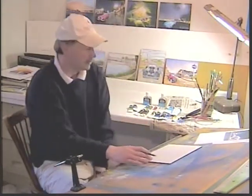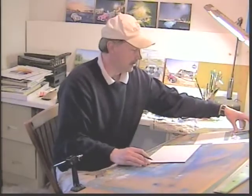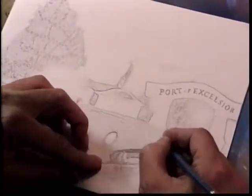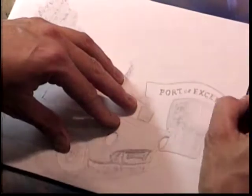We start with a pencil, get our image here. I'm much more comfortable with a brush or airbrush in my hand than a pencil, so most of the time I don't do this much of a sketch.